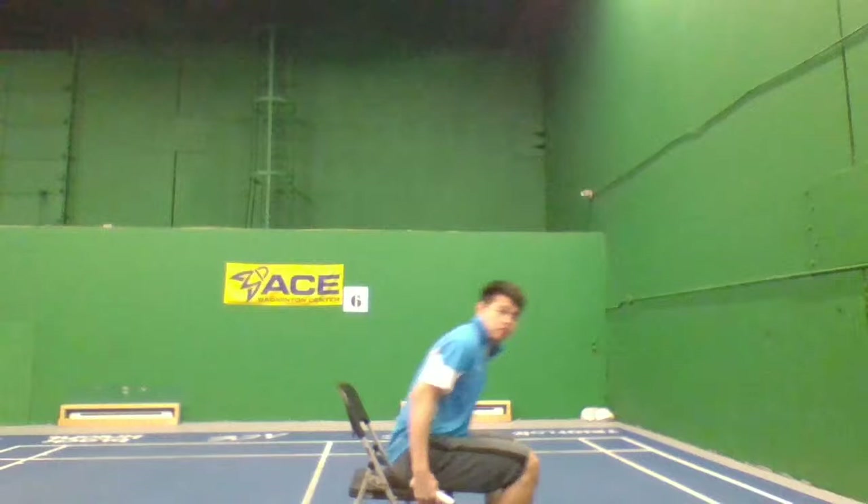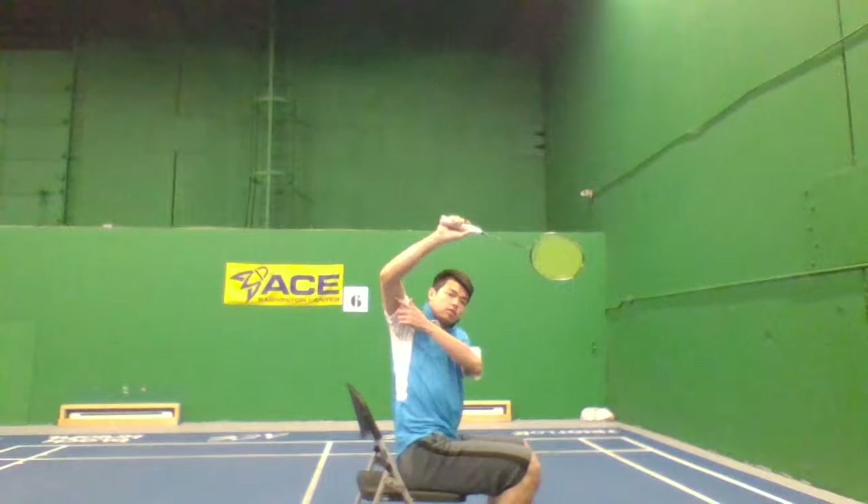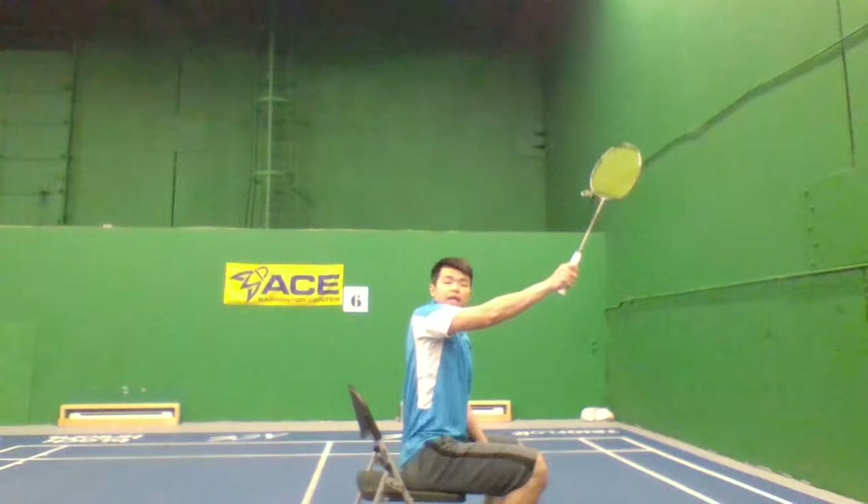Make sure you swing up. Let me show you on the other side — it looks like this. Elbow leads out, swing forward. You won't be stuck like this. Elbow leads out.